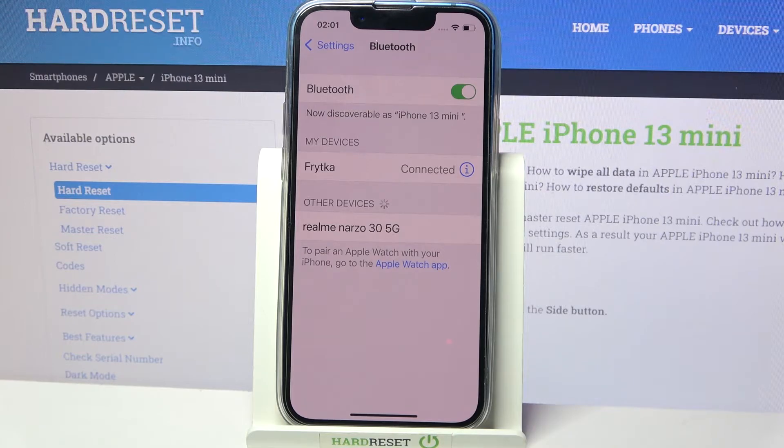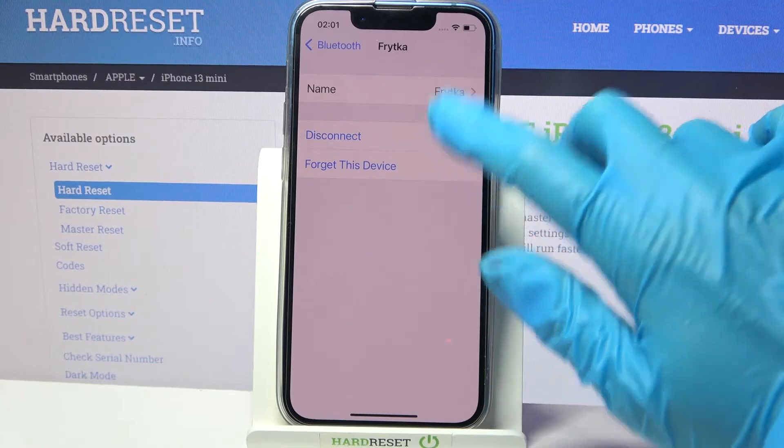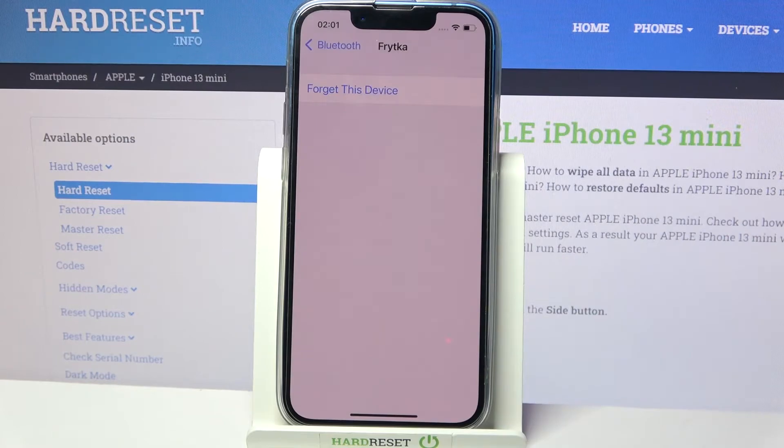If you were to forget this connection, you need to click on this little icon next to the device and tap on disconnect. Then you can go back or tap on forget this device and choose forget device.